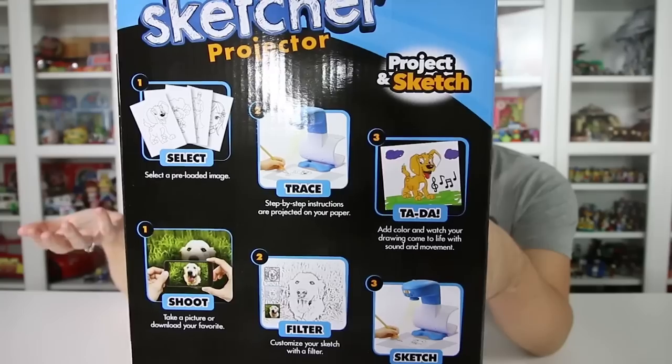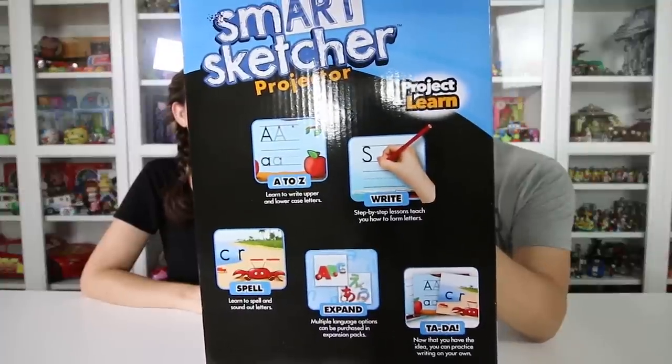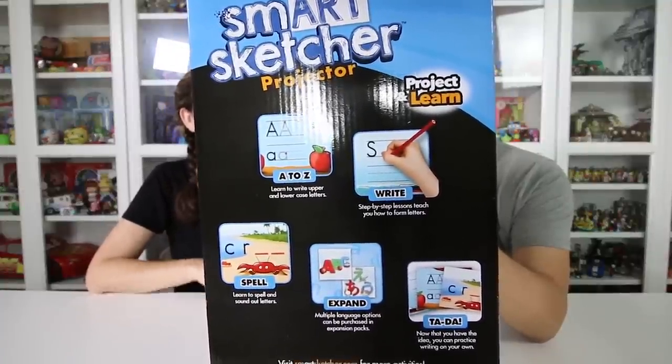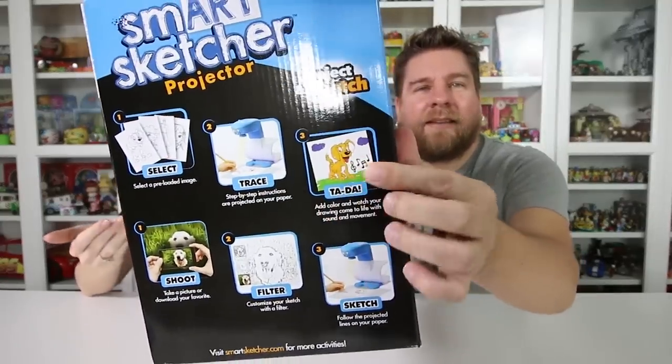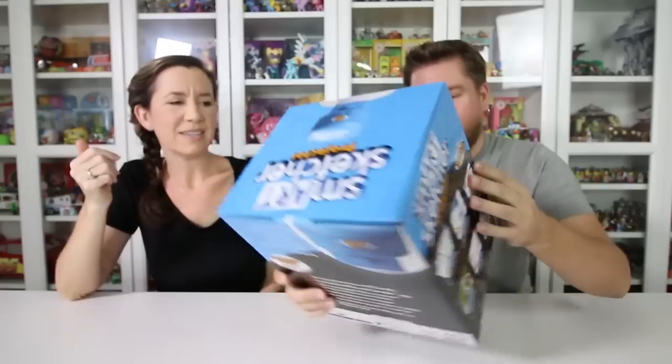I cannot draw stick figures basically, so this is exciting for me because I've always wanted to be able to draw — and now you can and it'll look good. You can also take your own pictures loaded onto this and then trace those pictures. I could take a picture of you. I'm totally going to take a picture of the kids and trace it. And something cool I saw would be good for learning your ABCs, writing, spelling — all that good stuff. So it's educational as well. It says you can add color and watch your drawing come to life with sound and movement. You can add filters to make your pictures look a little different and enhance them in different ways.